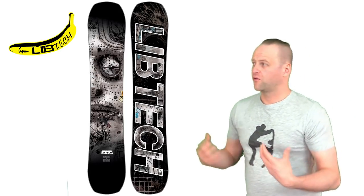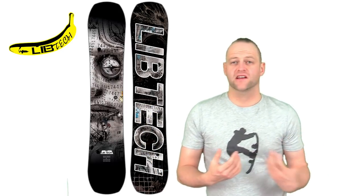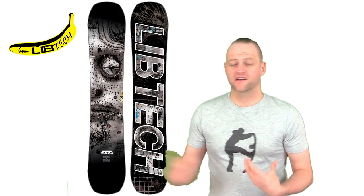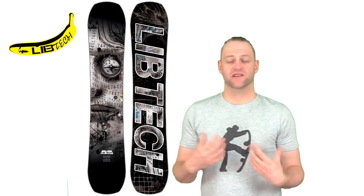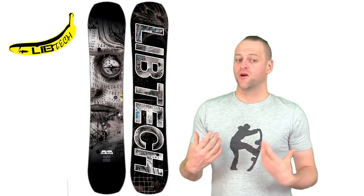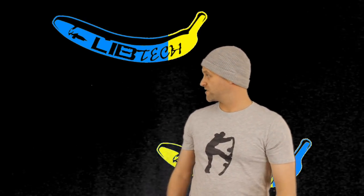This is a board for the freestyle rider that wants to do it all — something they can slightly downsize on to hit jumps but still kill it in jibs, maybe take it in the backcountry off a jump and spin, or just hit backyard kickers. This board is very versatile. It was one of my favorite park boards I got to ride this year, which really surprised me because it's a new model. I wasn't expecting it to be super solid, but it was, and I was impressed — you should buy one.